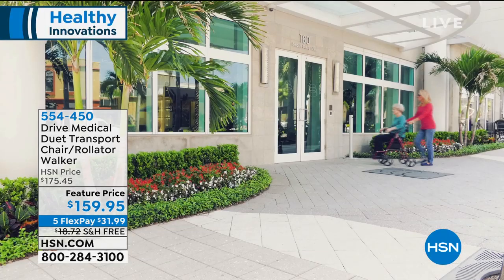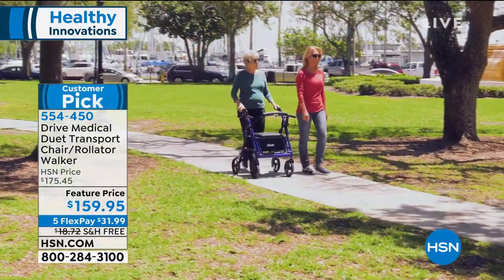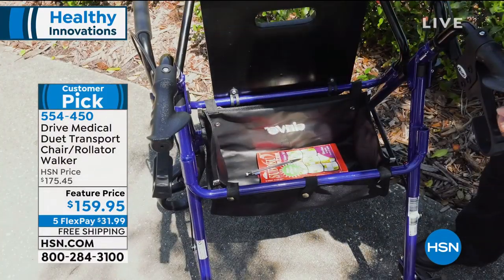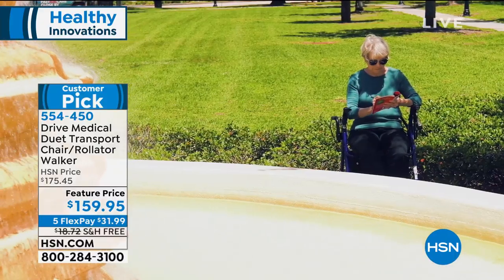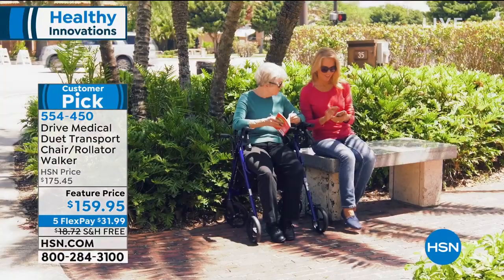Let's talk about the Drive Medical Duet Transport Chair slash Walker. This is everything you need in one — it is a transport chair, you can use it as a walker, and you can fold it up very easily to take it on the go. It glides so easily if someone is pushing you. It has a super comfortable seat, a nice backrest, storage, and it can hold a weight capacity up to 300 pounds.